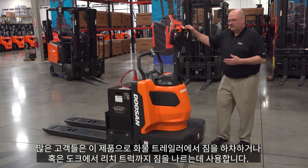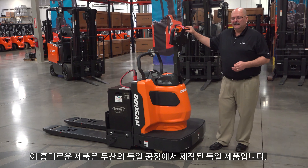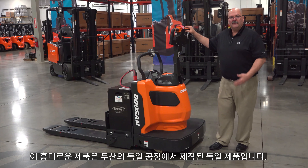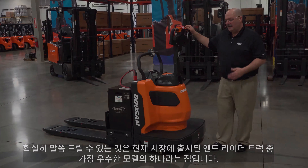Very excited about this product. This is actually built — Doosan has a manufacturing facility in Germany and this product comes from Germany. Those German engineers worked alongside our engineers to build what we believe is one of the strongest end rider pallet trucks out on the market today.